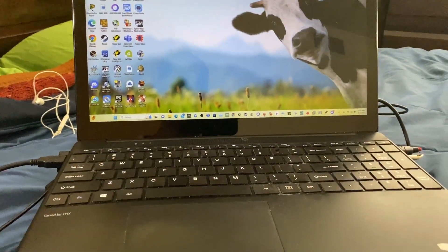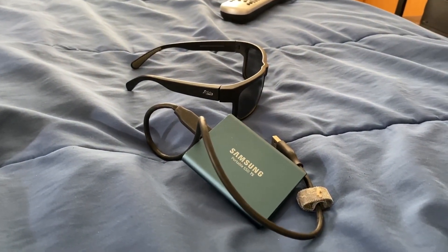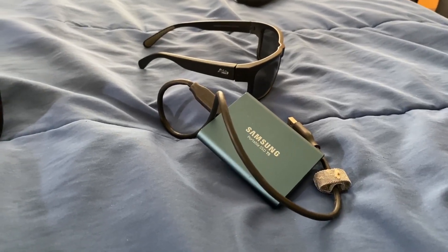What you need is a Steam Deck, a computer — a laptop or a desktop — and a USB external device, whether it's a USB flash drive, hard drive, or SSD.